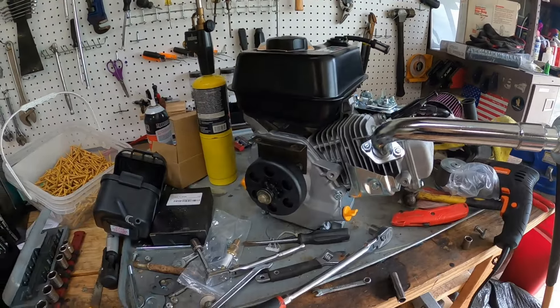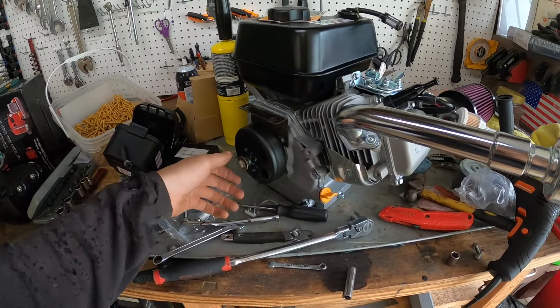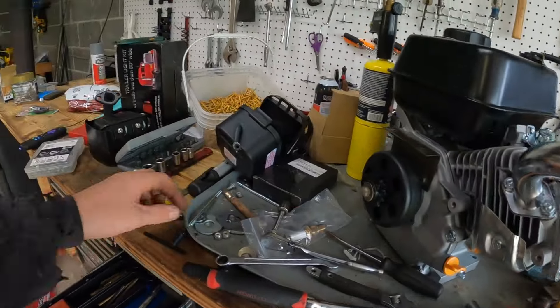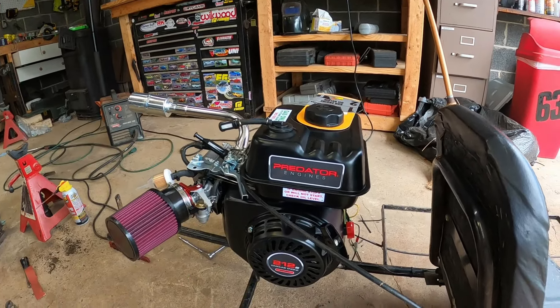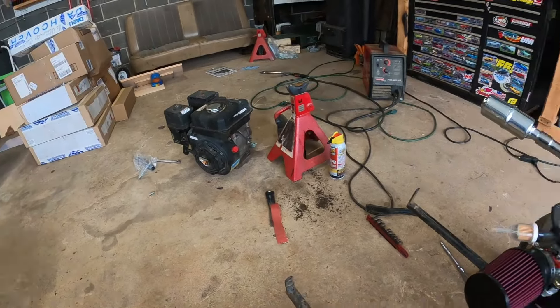Here we are — the new power plant. Check out how buttery smooth that new clutch is. I had to add a washer behind the clutch because there wasn't enough clearance, and it took a while to file it down to fit the shaft. Now she's smooth like butter. I've bolted it on, hooked up the throttle, and ran the throttle cable up higher because it was hitting the throttle lever on return. Kill switch is wired in.